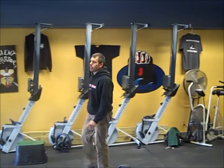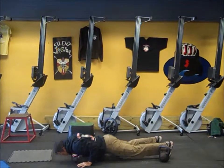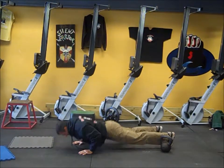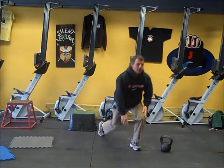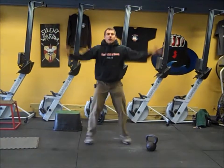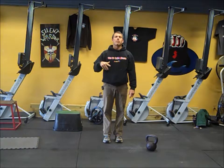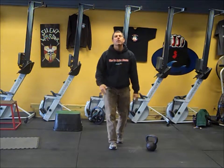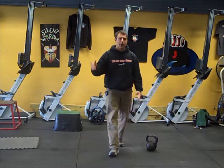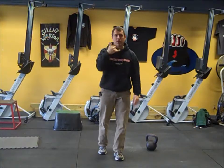From there we're going to do jumping jacks for 30 seconds — or you can sprint in place. Your choice. Rest for 30, then we're going back to the beginning again. So 30 on, 30 off, 30 minutes: bodyweight calisthenics, bands, kettlebells — that's it.